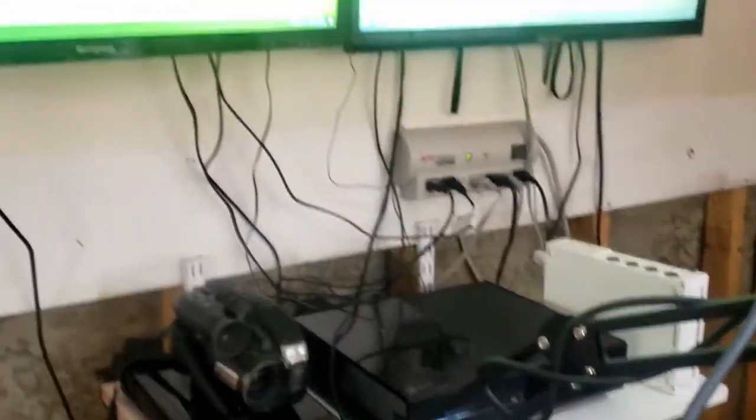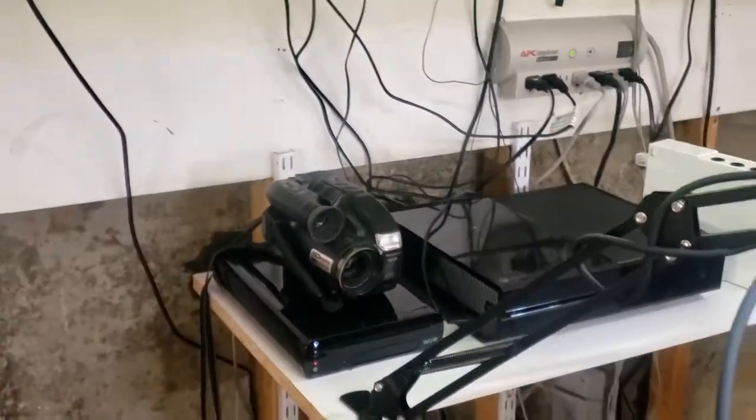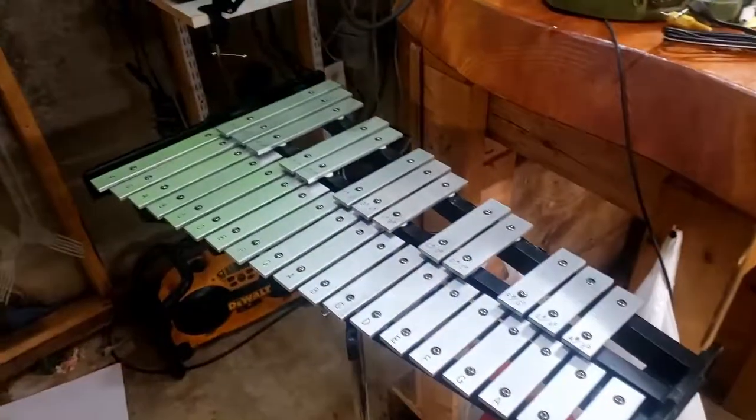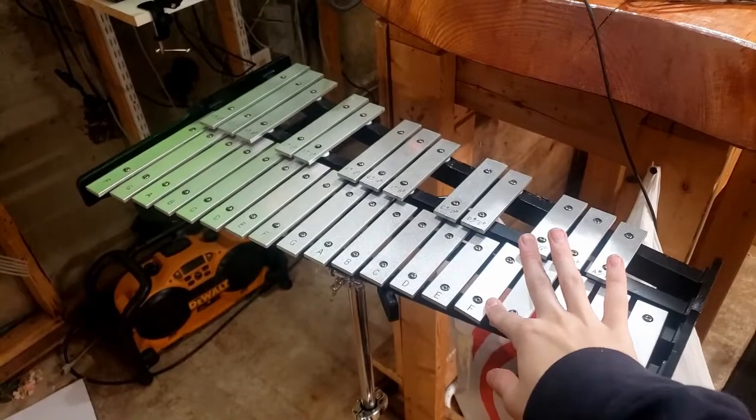Next up we have the consoles themselves — yes, I know that's a mess. We also have a Panasonic camera, and then we have my xylophone, which is just a random xylophone from Music and Art that I got in fifth grade.